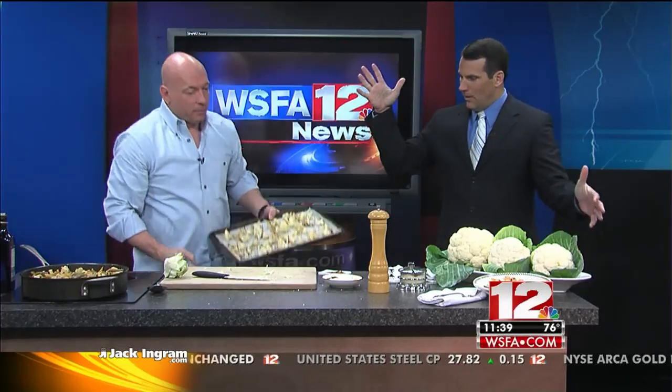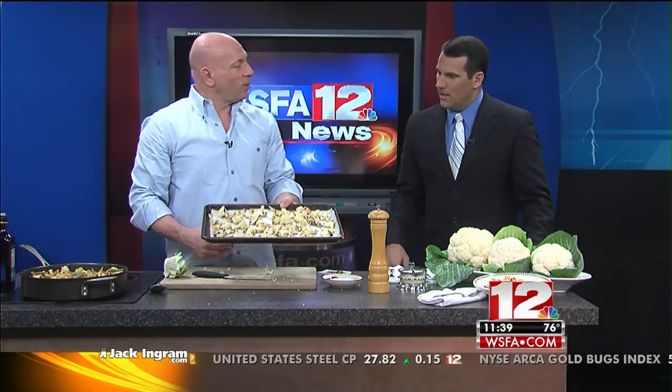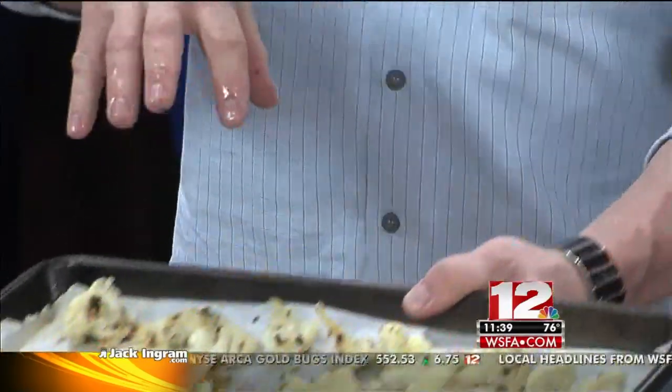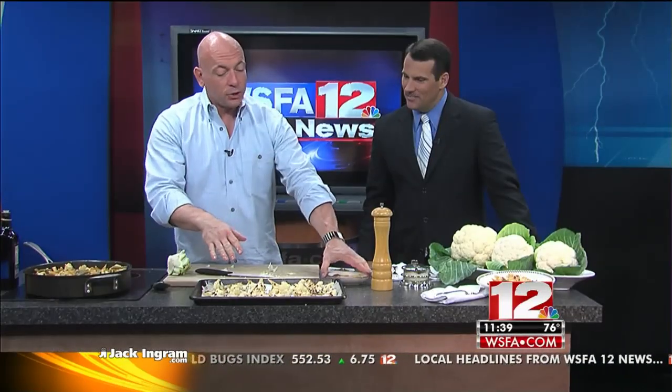And you end up with something — voilà! That's French for hey, y'all. So you'll end up with something like this, which is roasted cauliflower. It's nice and brown. From here, you can use this as a side dish. You can pair it with chicken, fish, and beef. It's really great.